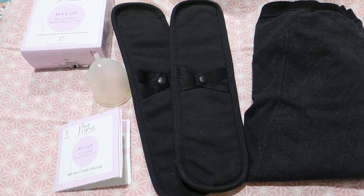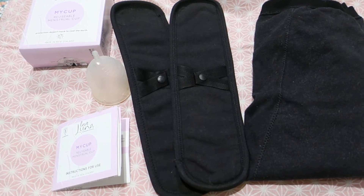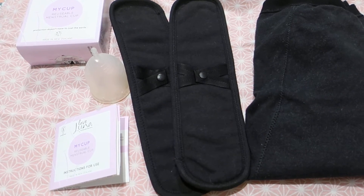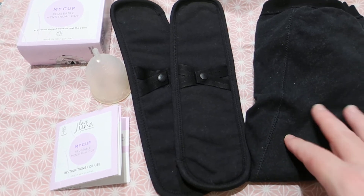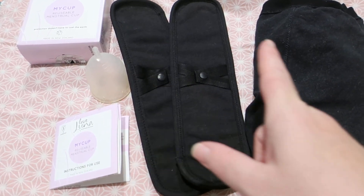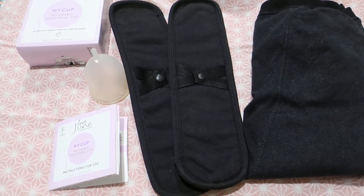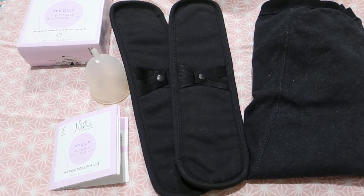Love Luna was founded in 2017 and released their first marketable products in 2018. They have since expanded their range from underwear to things like pads and menstrual cups. They also do bladder leakage underwear, and they support Share the Dignity — a charity in Australia founded in Brisbane that provides menstrual products to menstruators in need.